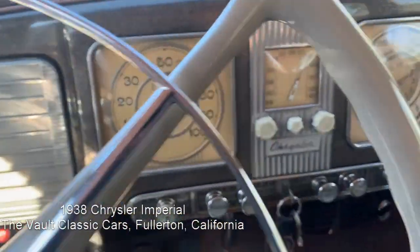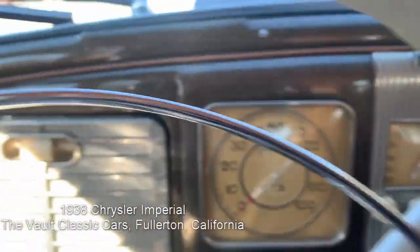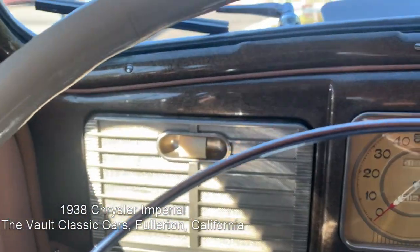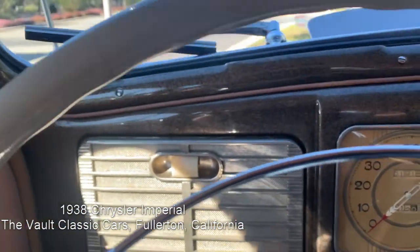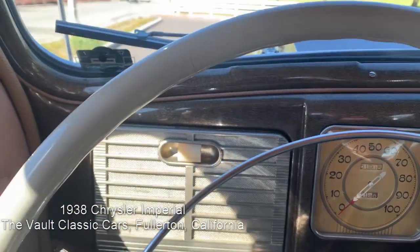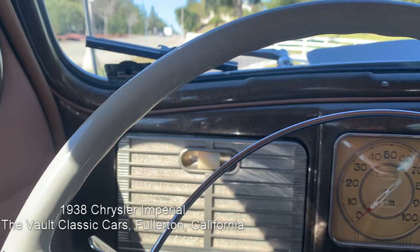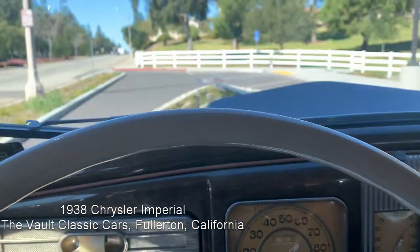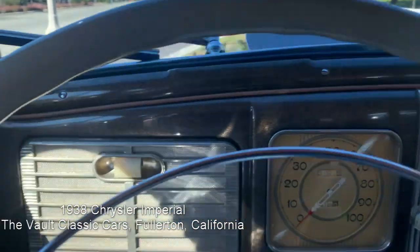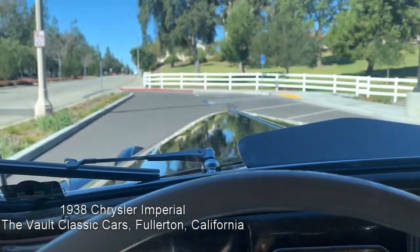We are going to fire up the '38 Chrysler Imperial and take it for a drive. It's an easy car to start and run. Put it in neutral, turn the key and it fires up easily every time. Synchro transmission and factory overdrive too, which is great.